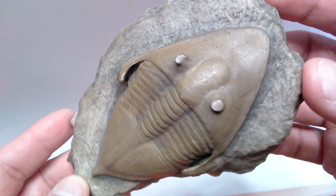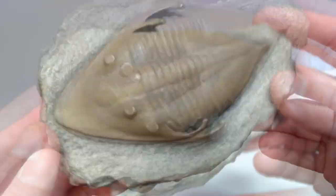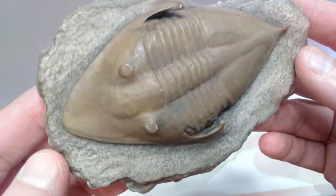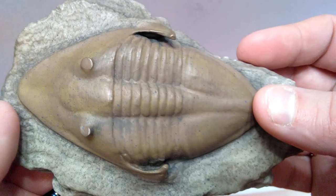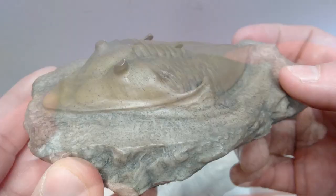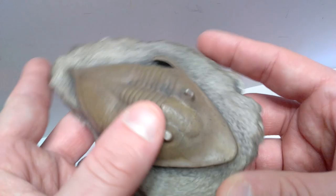Trilobites are such a cool species to begin with, and to have a replica like this encased in stone is really cool. The stone itself is really beautiful — it looks extremely realistic. The paint application of both the stone and the trilobite are extremely realistic, making it look like the real thing. You can see so many varying tones of color in the trilobite itself, which looks very realistic, and the same goes for the stone it's encased in.